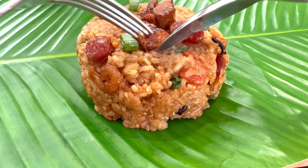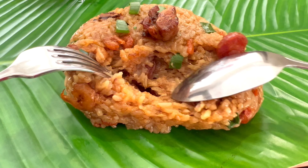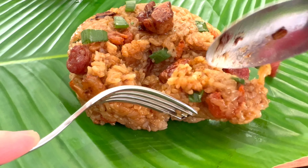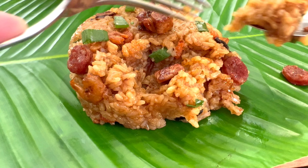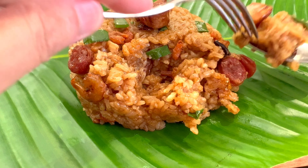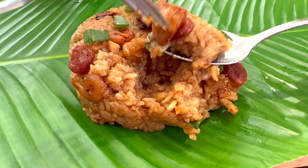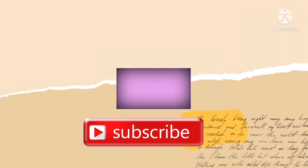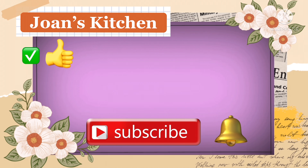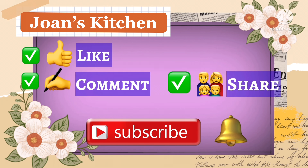Now it's time to add our cooked sticky rice. The last thing to add is the spring onions. After adding the spring onions, switch off the flame.